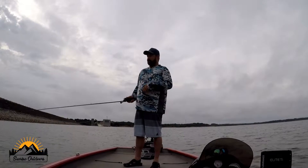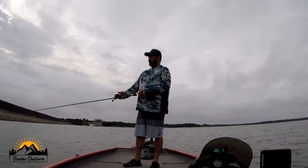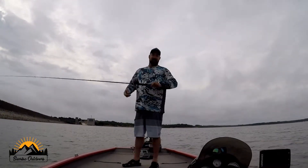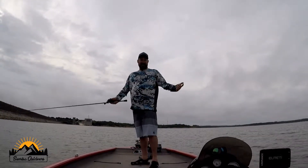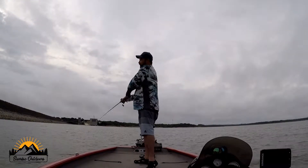It's on a 6'6" medium heavy fast action rod — kind of a shorter fella. Anything I like to twitch, I like a shorter rod, otherwise my rod tip just slaps in the water the whole time. Custom built by myself. If y'all haven't gotten into rod building, check it out. I've been thinking about doing some videos on that — if you'd like to see that, leave a comment down below.